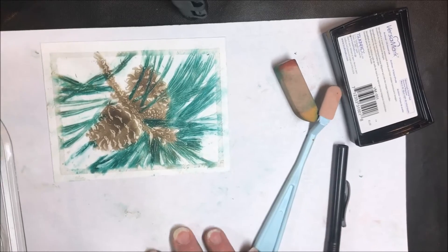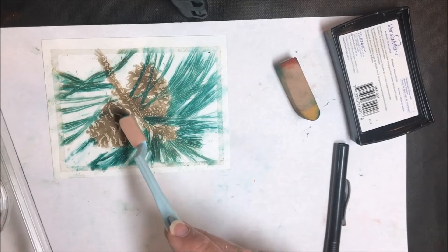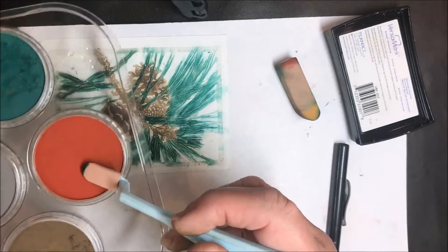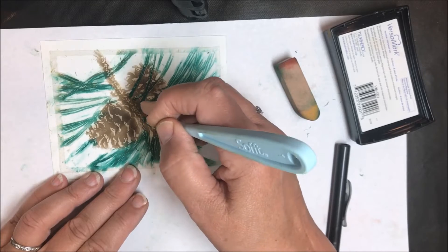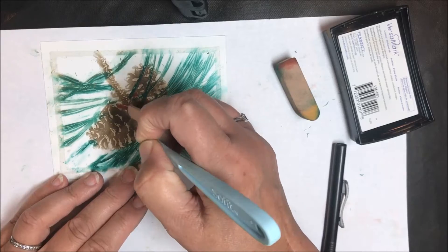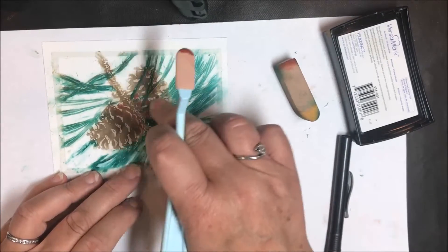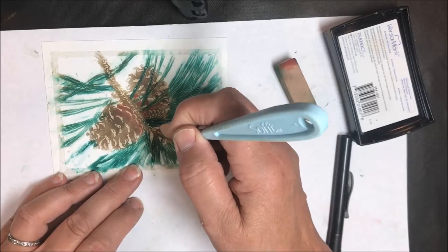Now let's add some highlights. I want to put some red — or really a rust color — inside the pine cone in selected areas just to give it a little more dimension. I'm going to use my smallest tool, put some of the rust on it, and just put a little bit here and there. I don't want it to be totally rust, so I'll use my fingers to blend that in a little bit and just give it a bit more dimension.